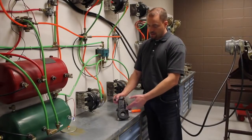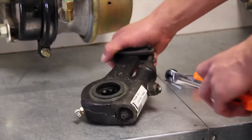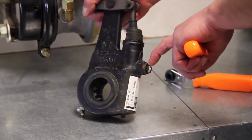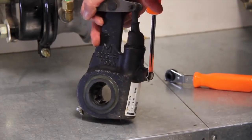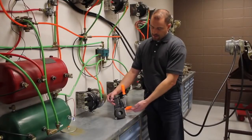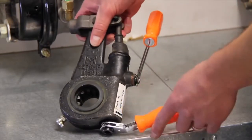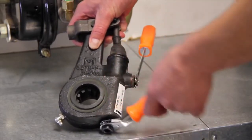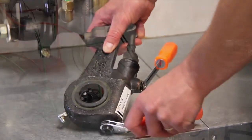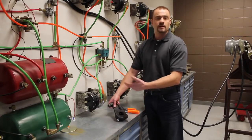Now we're going to talk about this automatic slack adjuster on the bench — how to adjust it and what to look for. This has what's called a pull pawl, and that has to be pulled out approximately 2/32nds of an inch. This tool just slides in, holds that out, and basically releases a cog internally. You've got the square release on the bottom and it gets turned counterclockwise. If you see the teeth in there, they move clockwise — so as you're doing that, you're adjusting up the brake. This is one of the only styles where you have to pull this out before you adjust it — the other styles, you don't have to pull anything out.